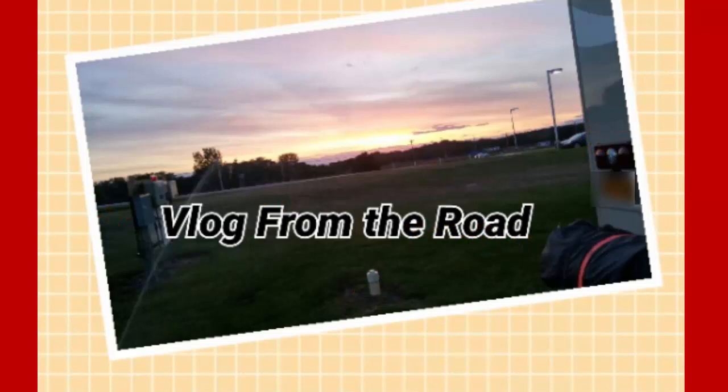Hi everyone, this is PHD Natural Me and this is Vlog from the Road, the Keto RV Lifestyle. Stay tuned.